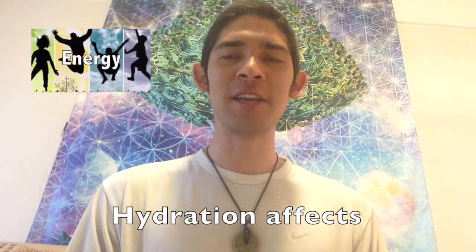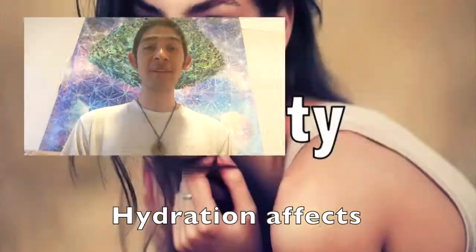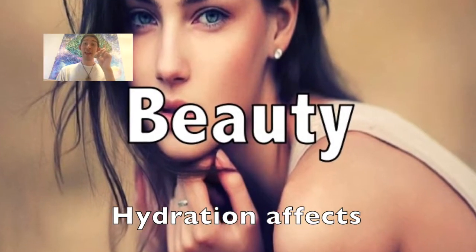Hydration affects energy, mood, physical beauty — and this is a selling point for many students — and performance, also a selling point.